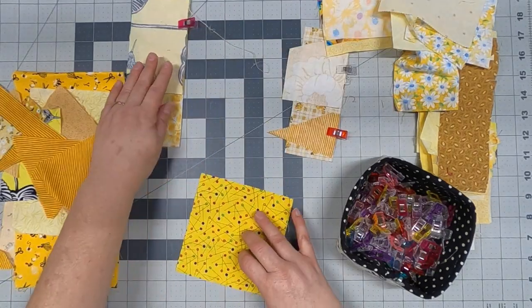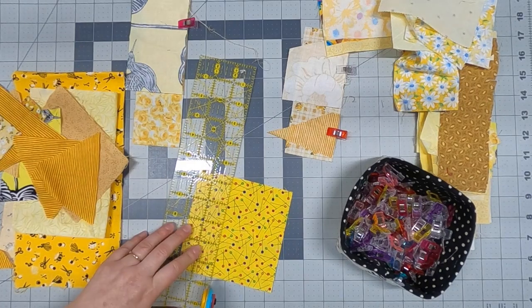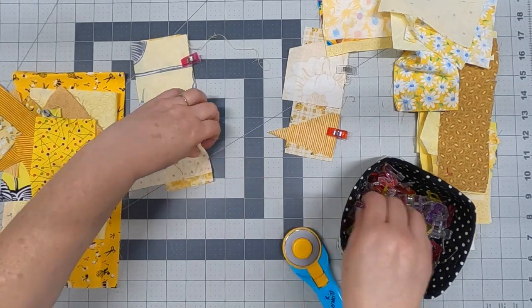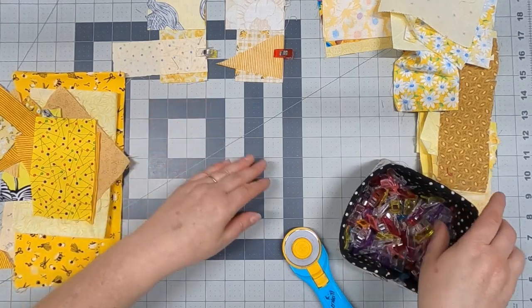When I have a piece that's too big I just cut it down, because again we're making crumbs and we're making things fit. I'll speed this up so you can see exactly how I do it, and then I'll show you how I sew them together.